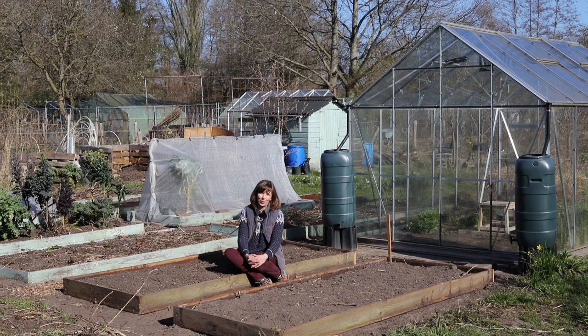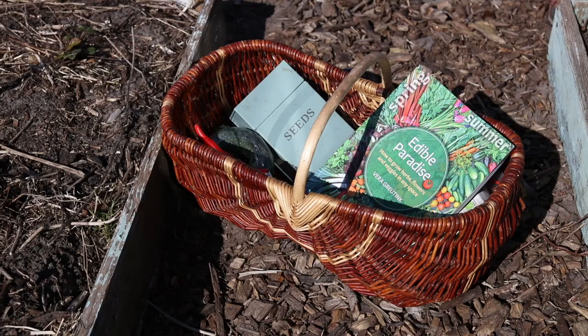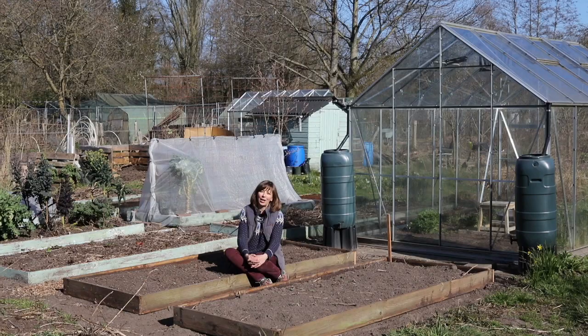Good morning from the garden. My name is Vera Groeting. I am a gardener, designer of edible gardens and the author of the book Edible Paradise, and in today's video I want to give you my five best tips for maximizing the productivity of your kitchen garden.